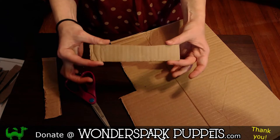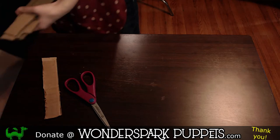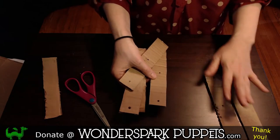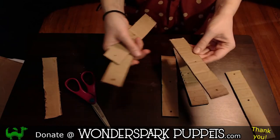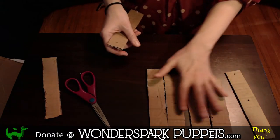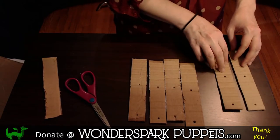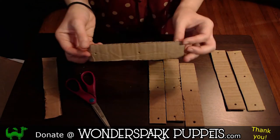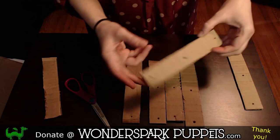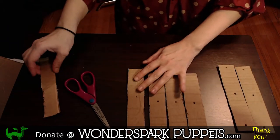So you want to do this six times, and through the magic of television, I already have my strips. Now you'll notice that some of these strips have holes in them — we're going to talk about that. You want four strips with two holes and two strips with three holes. So you want four strips with a hole in the middle and a hole on one end.